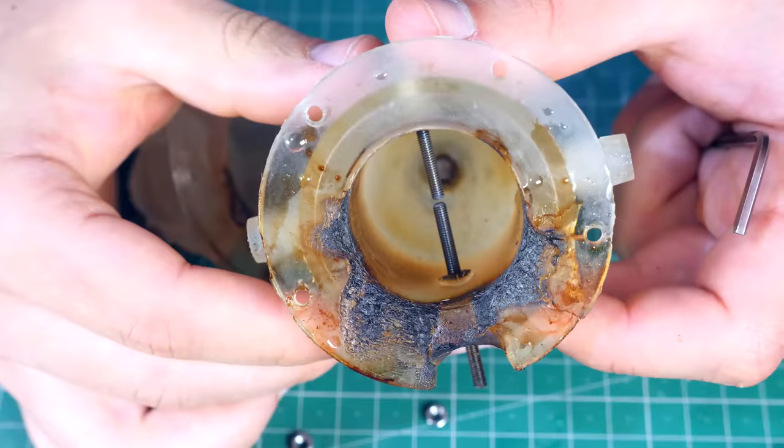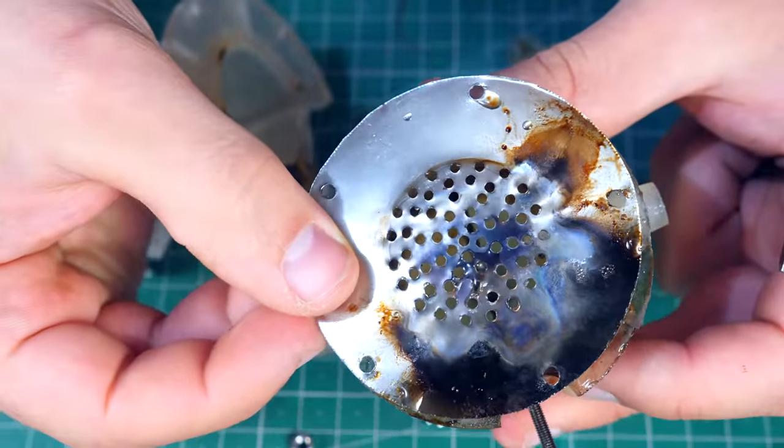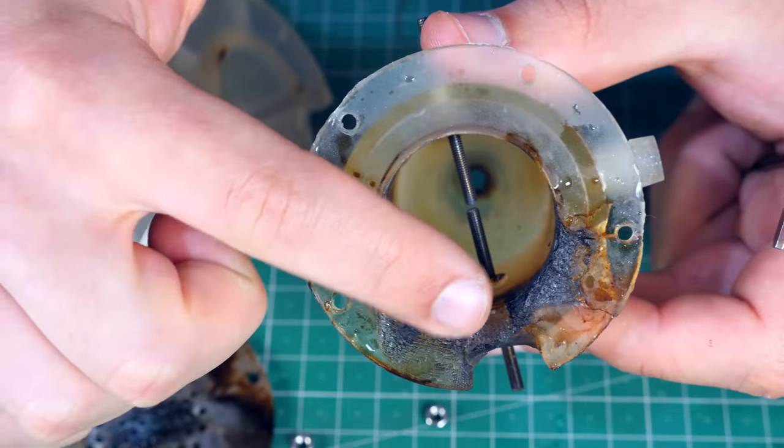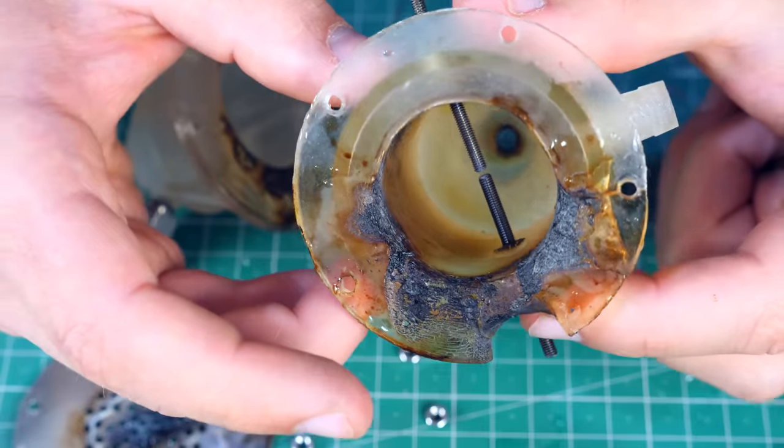Look at this — the part where the metal diaphragm was in contact: all burnt. But inside, almost nothing. How cool is that? A jet engine made out of plastic — who would imagine it? Well, technically speaking it's not plastic, it's resin. But still, pretty amazing.